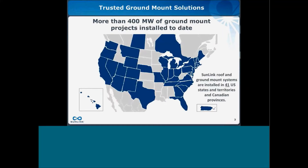Sunlink has done more than 400 megawatts of ground mount projects in the United States and Canada. We have seen a wide range of environmental conditions for our projects, and we really like to say that our products can meet the most extreme conditions you can throw at us — we have designed projects in high wind zones and high snow zones, and we've been able to work with our customers on finding the best products to meet their requirements.